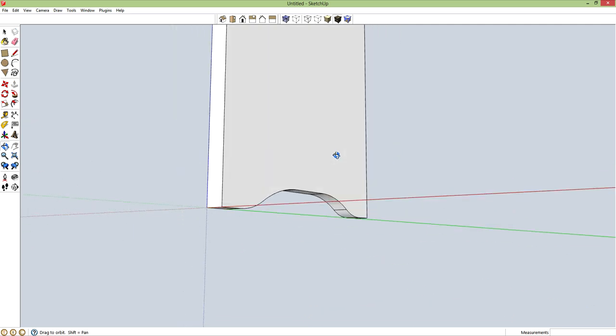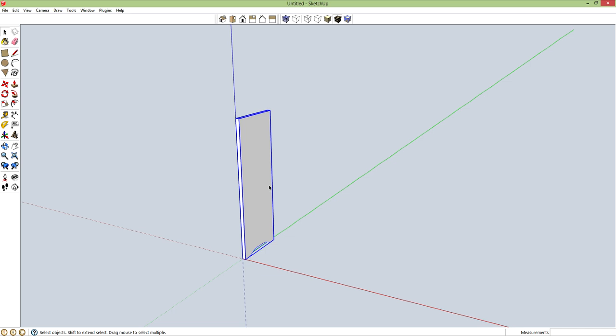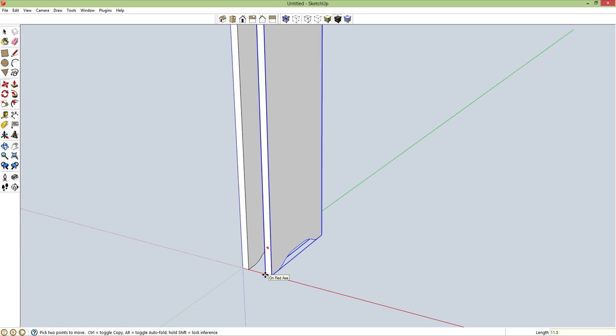I'm just going to give a nice little accent to the bottom of the legs. Spacebar, triple click, G for component. So this is my leg. M for move, control brings up copy — set one side by side, and then I need to move it again with a spacing of 11.25 inches.